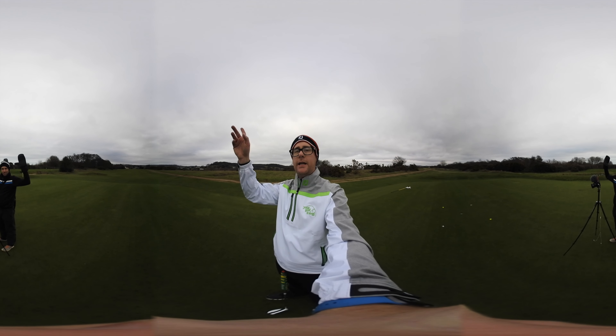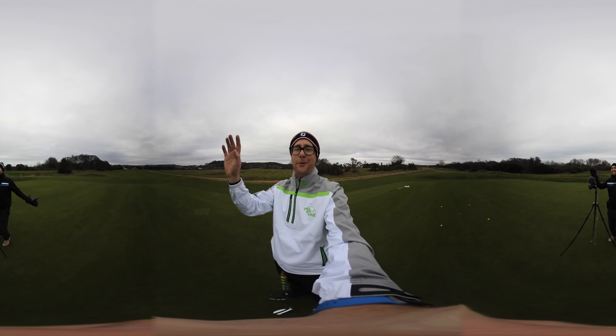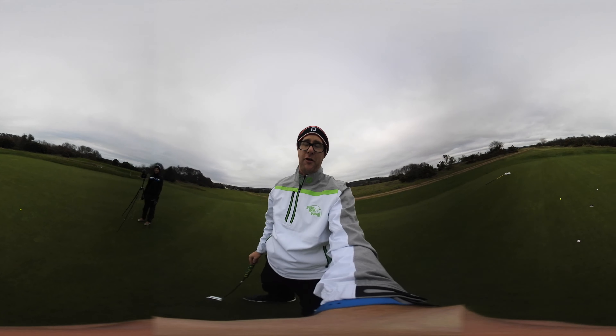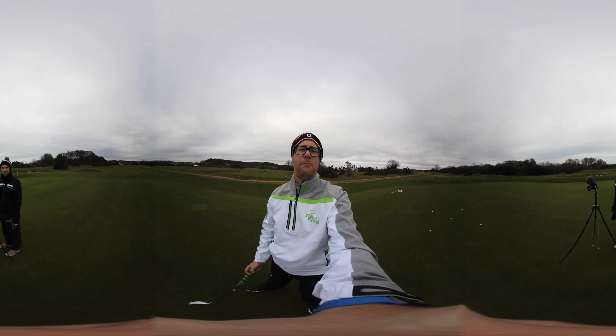Right guys, Mark Crossword here with Coach Lockie. This is a 360 degree video, so just flip it around if you want to see Coach. We are going to do a putting drill from 360 degrees. This might be the first 360 golf tip you watch.